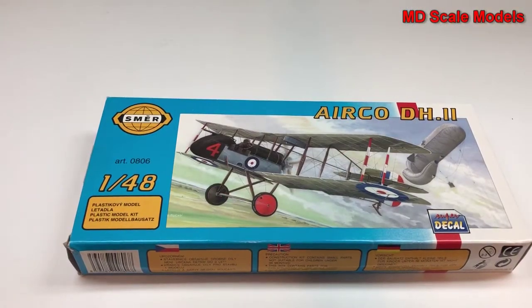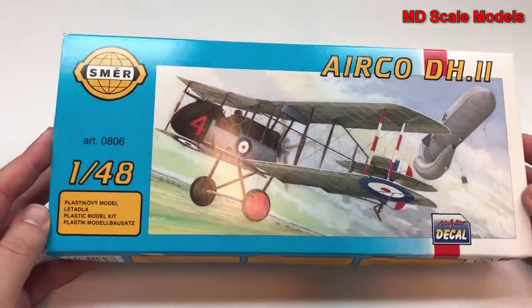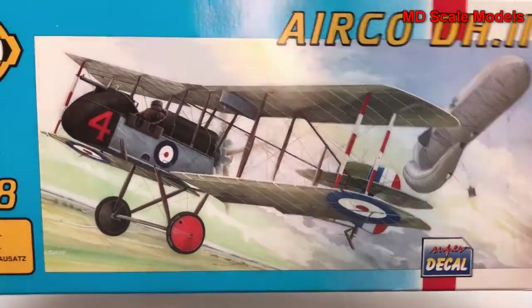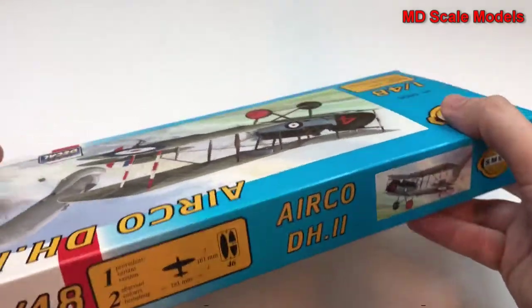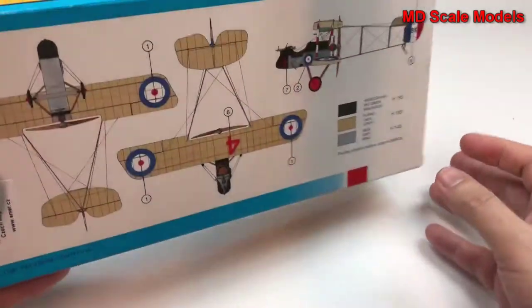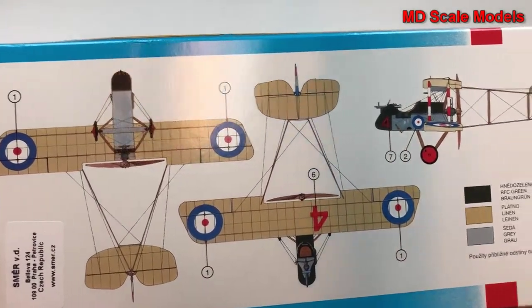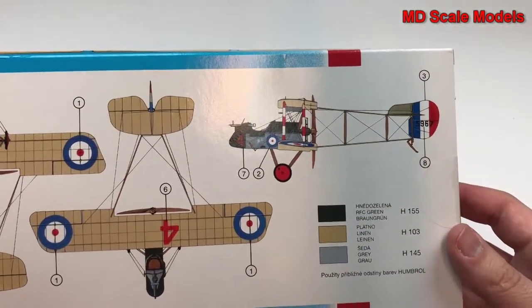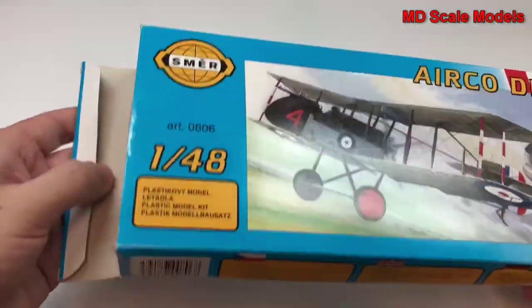This is a model kit review of the de Havilland 2, a 1/48 scale model by Schmear. There's some nice box art here, along with the dimensions, painting, and decal guide. Let's have a look inside and see what we have.